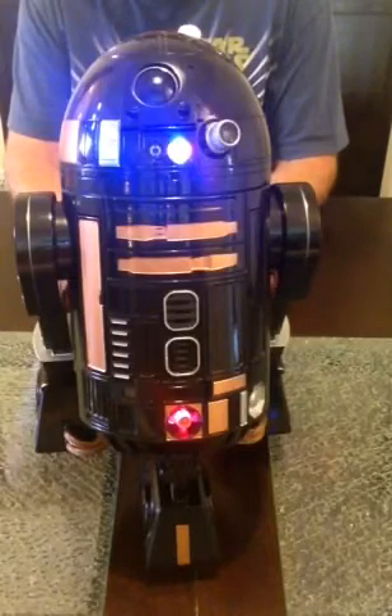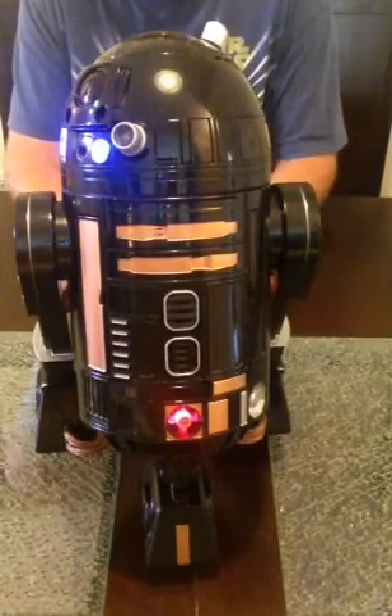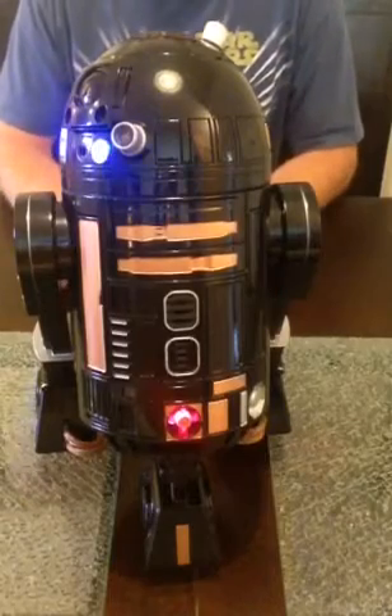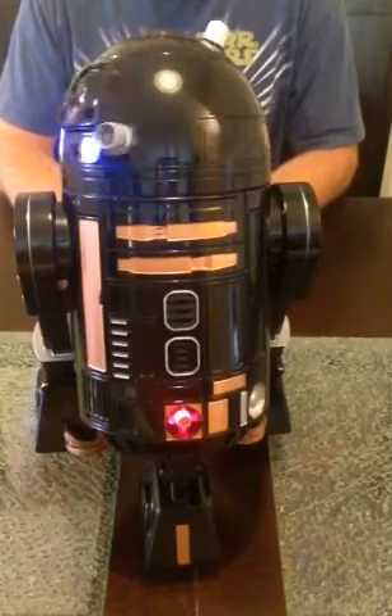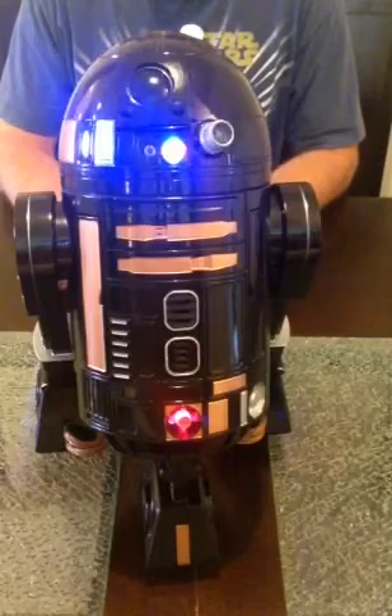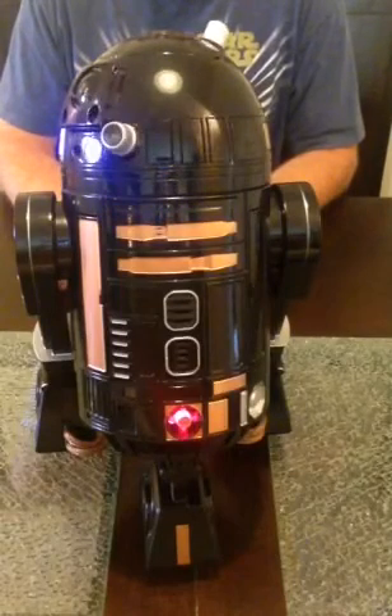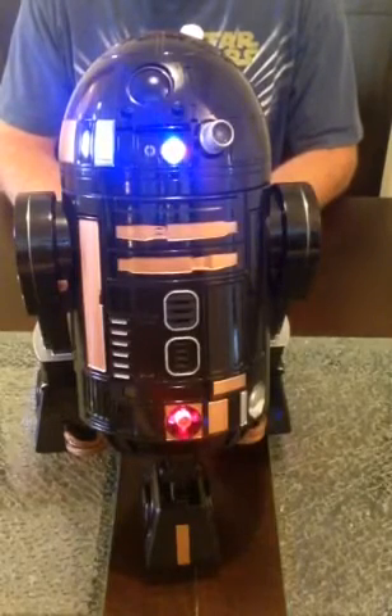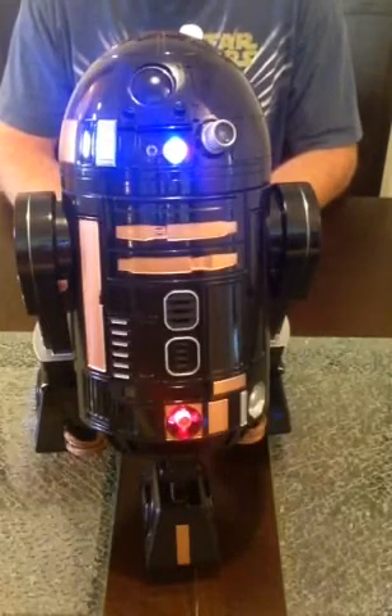Let's get R2 to be quiet and start going over his features. The only way to get him completely quiet is: R2, reset system, game mode, answer this. Alright, so now he's in chill out mode.